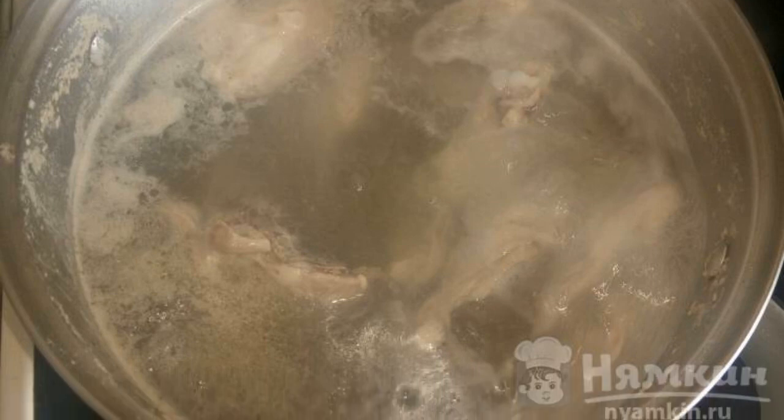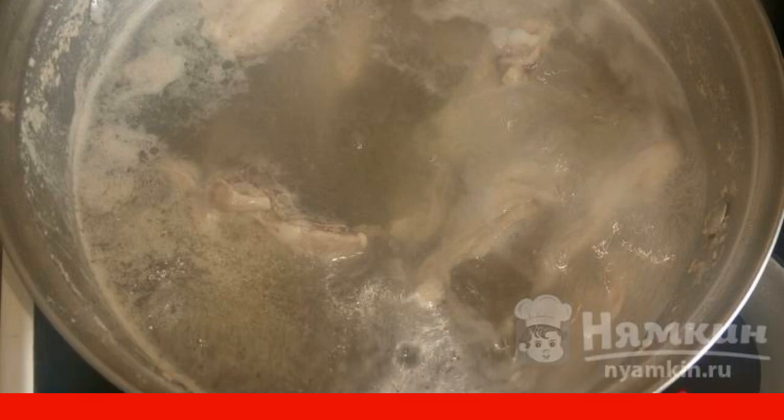Put the chicken to boil, remove the foam as it boils, and add the diced potatoes after 15 minutes.